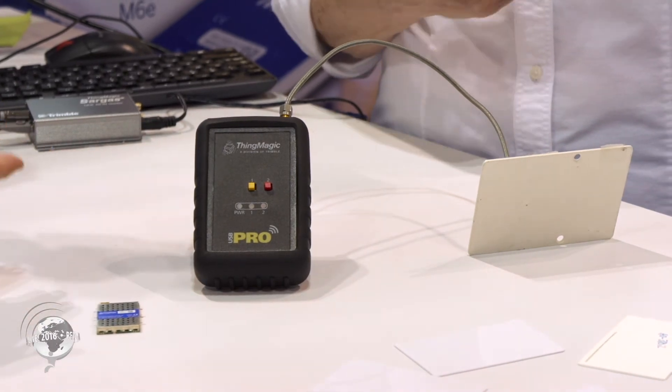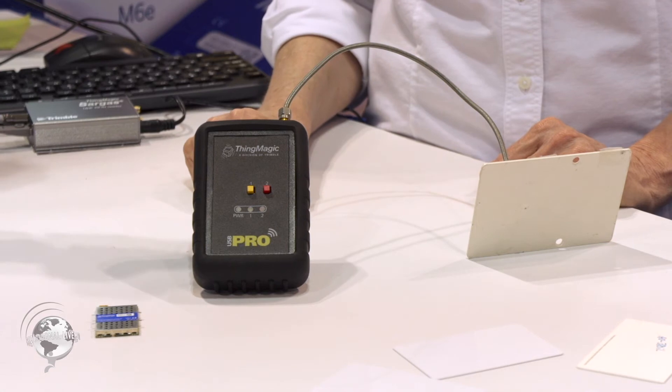It's still the same form factor — it doesn't look much bigger. It's exactly the same size.